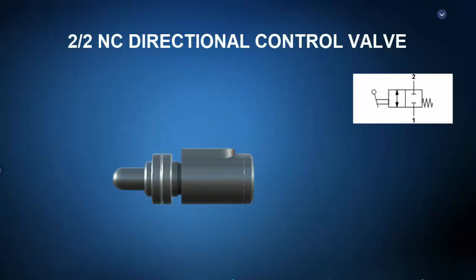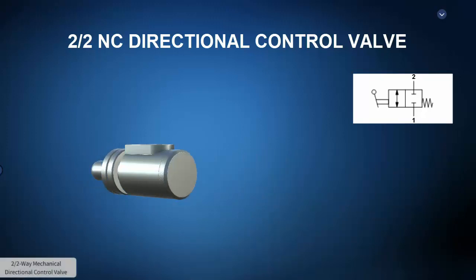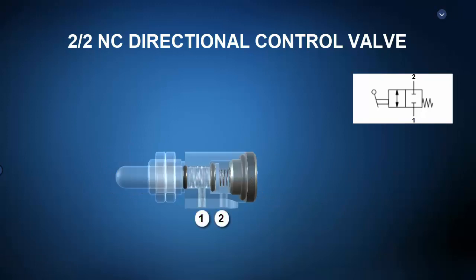Now let's take a look at some pneumatic directional control valves. First up is a manually actuated two-by-two, or two-port, two-position, normally closed pneumatic directional control valve. The exploded view shows an offset spring, spool, and valve body. The operational principle view shows that in the deactivated state, the offset spring pushes the spool such that a land or high point blocks the passage from one to two. When the manual actuator is pushed, the spool slides such that a valley or low point allows passage from one to two. When the manual actuator is released, the spring offset returns the spool such that the land again blocks the passage from one to two.